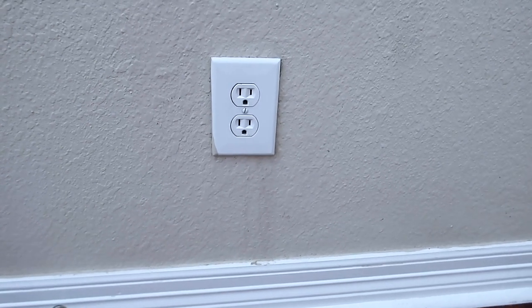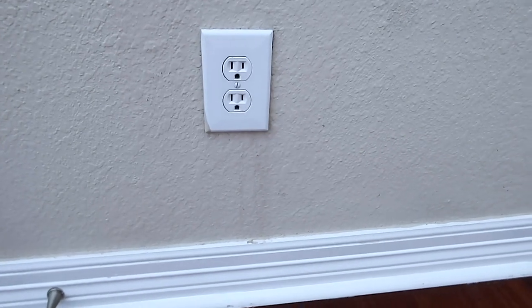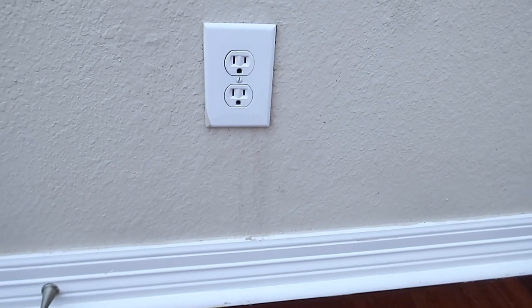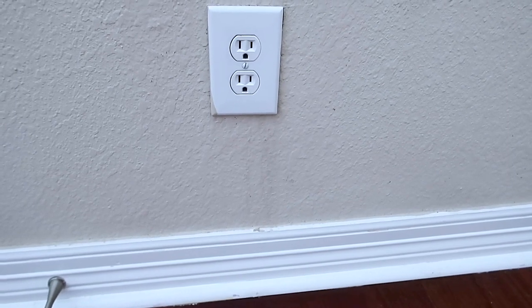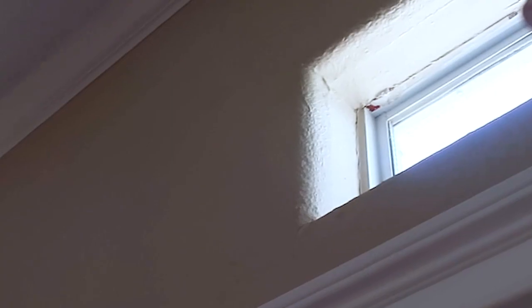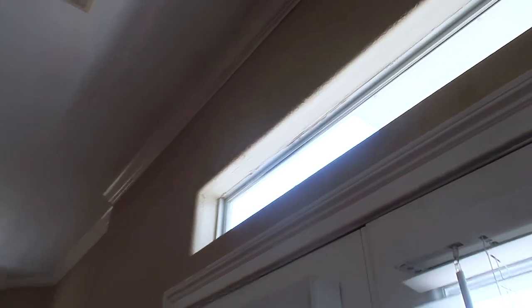One of the first signs that the home inspector recommended for a stucco inspection is he noticed there was some moisture intrusion through the outlet. That was one of the signs that he said your exterior cladding appears to be leaking and you should probably have an intrusive test completed. The next sign is you can see some bulging in the windowsill here, and you have some water lines right here.